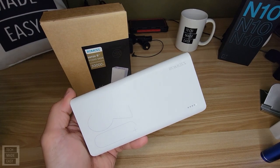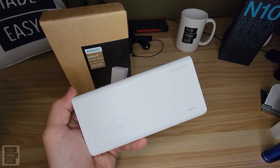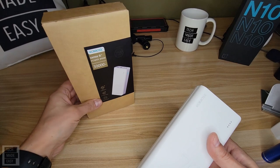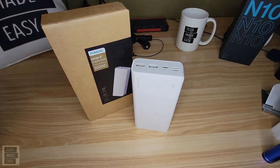Just so you'll know, this does sell for around $40, which is actually a really good buy. I've seen it stay around $40 for the most part. I'll definitely put a link in the description. You do get the box, and you also get a USB Type-C charging cable included.